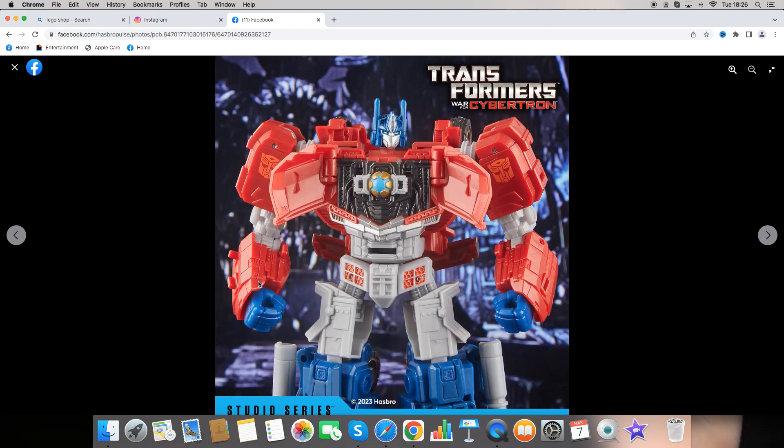Up first we have Optimus Prime. We can see he's following his blue and red colors. We get a nice Autobot logo on the front area of his shoulder. The windows of his vehicle mode are opened up revealing the actual Matrix of Leadership. We get a nice head sculpt of Prime and the wheels on the back, plus the Autobot logo again.